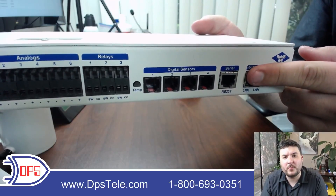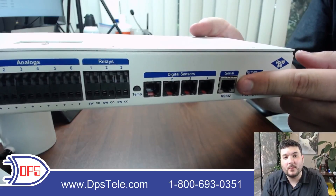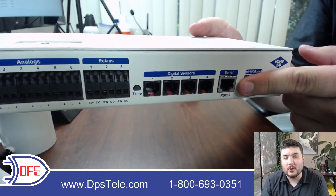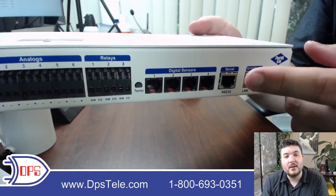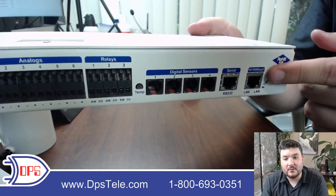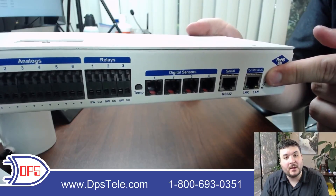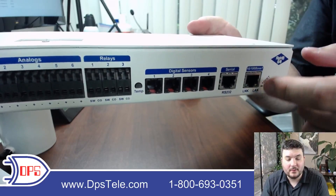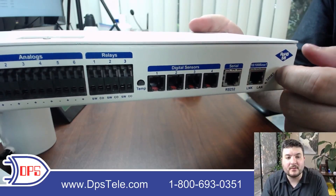You have an RS-232 serial port to access a legacy serial device. If you want to reach it remotely without driving out to the site, this lets you connect to serial devices over the network. This is a 10/100 port, so the device is on the network — it has a web interface, can send SNMP traps, and can send email. It's a fully networked device with features that let you tie into legacy serial equipment.